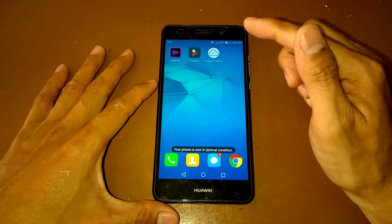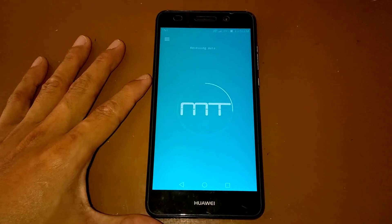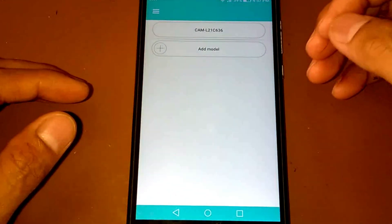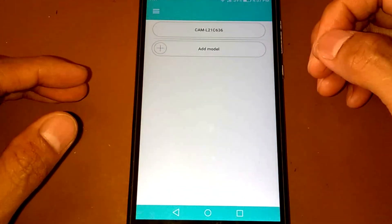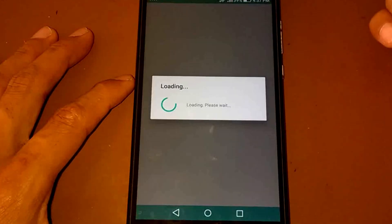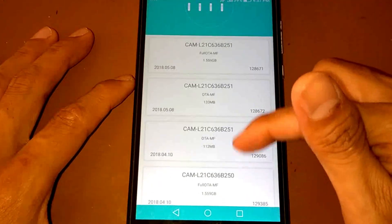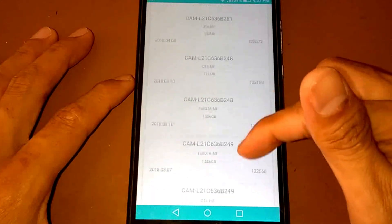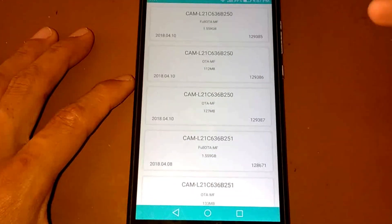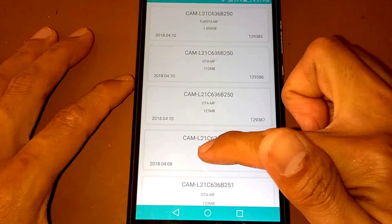Let's open the application. The application will detect the model of the device you're using and you just select your device model. Then choose the firmware OTA that you want to download. There are a bunch of firmware versions available — let's try B251.